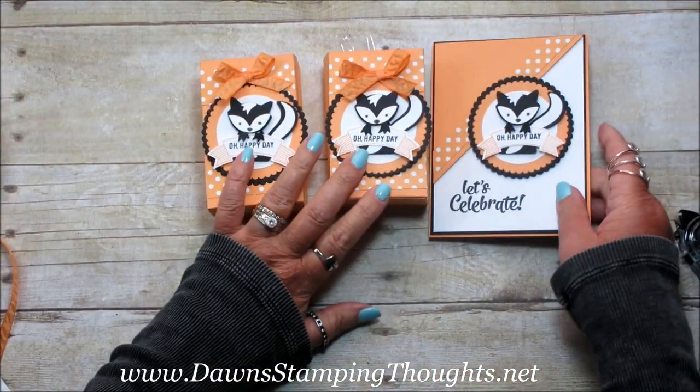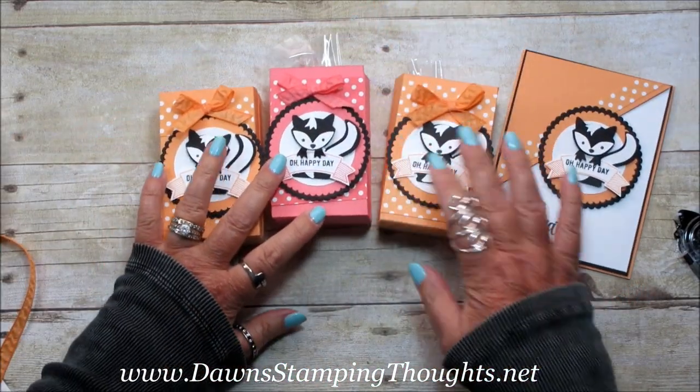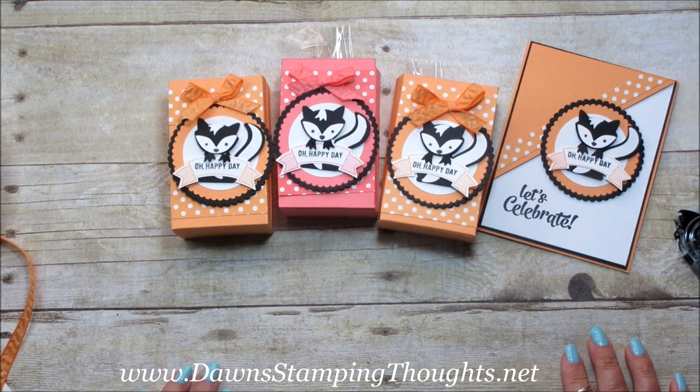And here's the matching card, and then the Flirty Flamingo bag. That's it — thanks for stopping by, we'll see you later, bye!